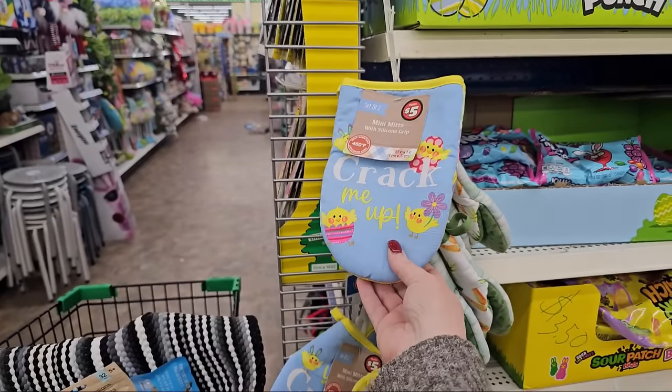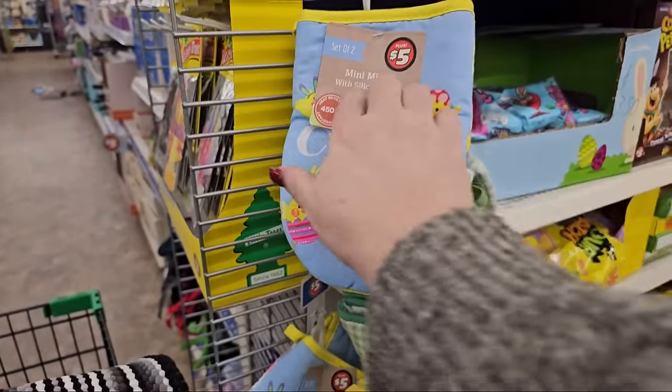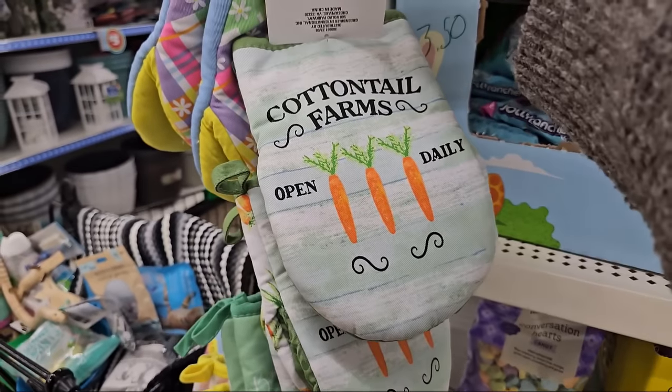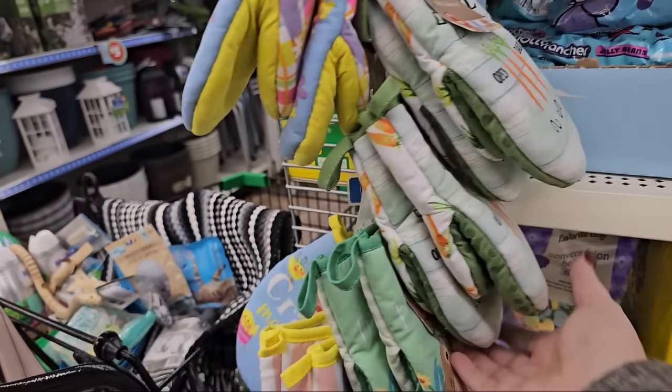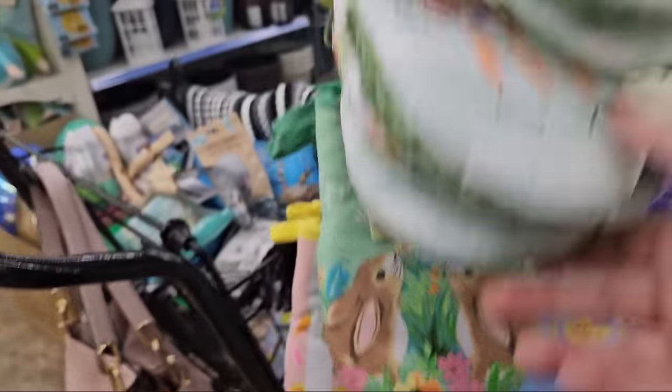Right here I noticed these Easter mitts they have out already. It says "You Crack Me Up" — mini mitts for $5. They also have one that says "Cottontail Farms, Open Daily" with carrots on it. And then there's just the Easter bunnies. Aren't they adorable?